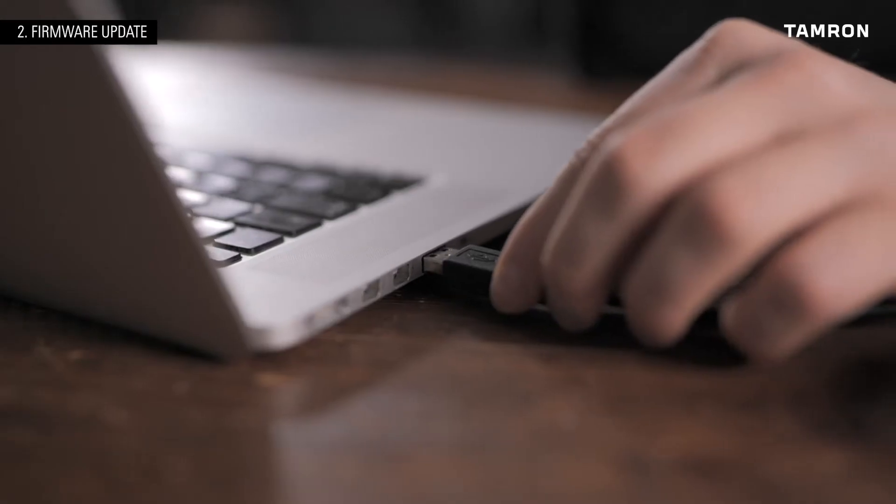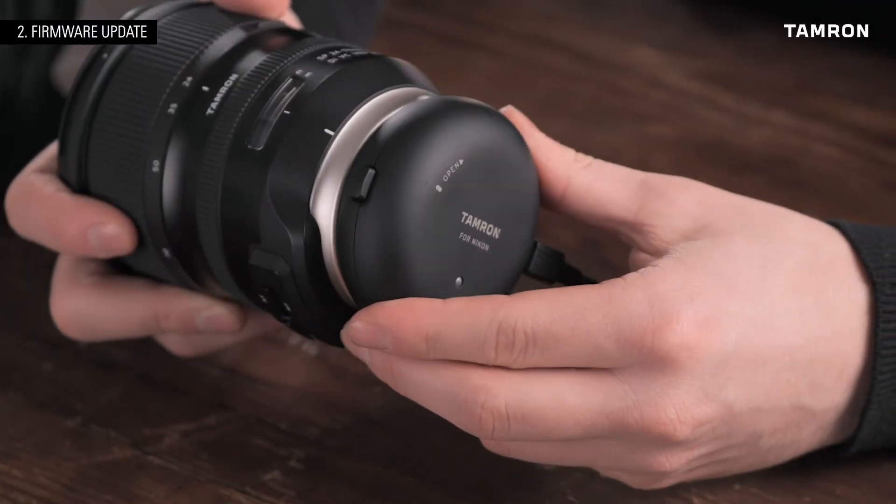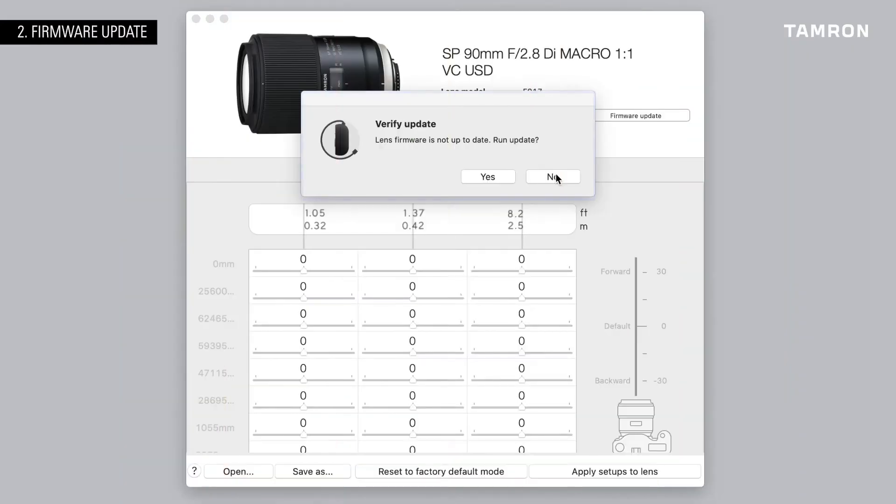First of all, we need to check: does my lens need a firmware update? Once your tapping console is attached to your computer and the lens is attached, you can update the device itself and check if your lens has the latest firmware version installed. The tapping utility software will automatically check whether there is a new firmware version for your lens. If there is one available, it will ask you to run the update.